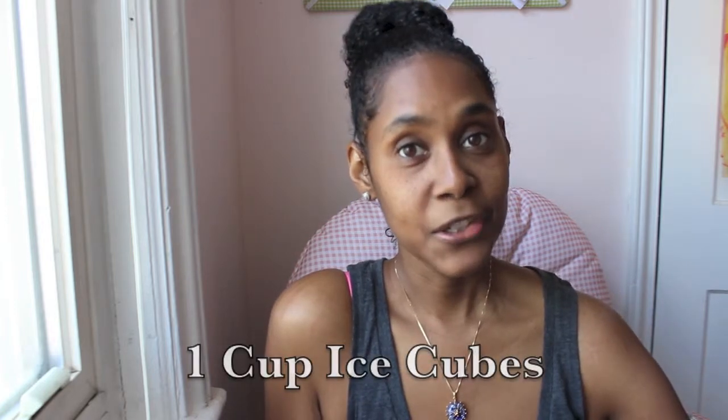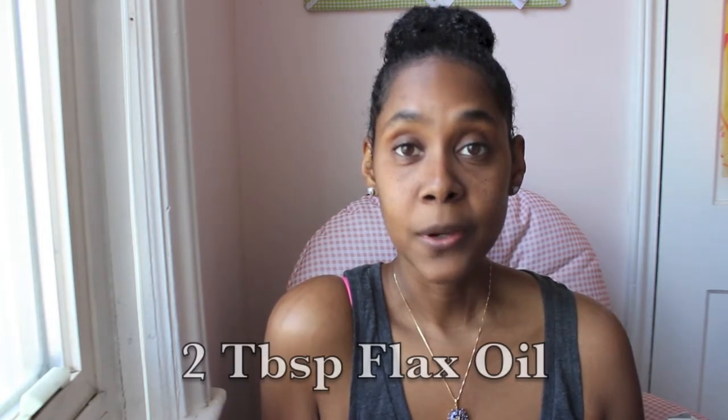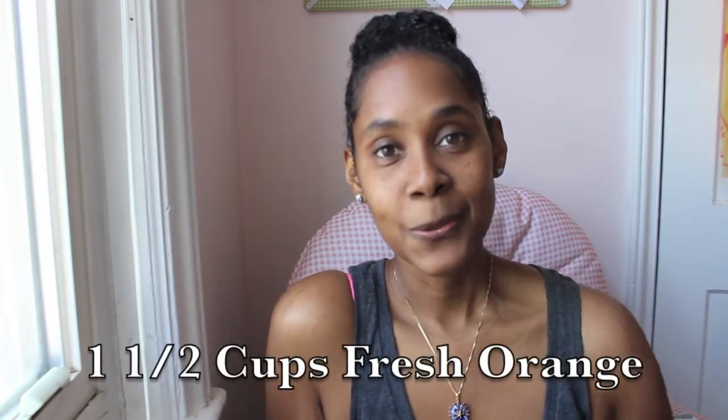I had to add a couple things just to make it a little bit more palatable for what I like. It had a really nice warm flavor because you add cinnamon to it, so it had a nice warm spice to it and I wanted a little bit more. Here are some of the ingredients: you'll need one cup of ice cubes, half a cup of rolled oats, half a teaspoon ground cinnamon, two tablespoons flax oil, two-thirds cup fresh blueberries, and one and a half cups orange juice.